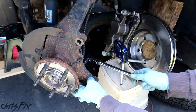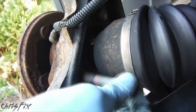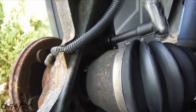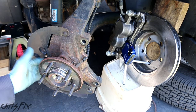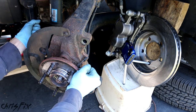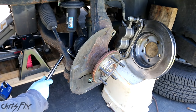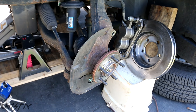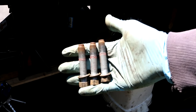Now we can use our ratchet to remove the bottom bolt completely, and then do the same for the top bolt. The other bolt is on the other side, so we're just going to turn the wheel, loosen it with our breaker bar, and then go in with our ratchet and loosen it up the rest of the way. So all three bolts are out of the bearing.